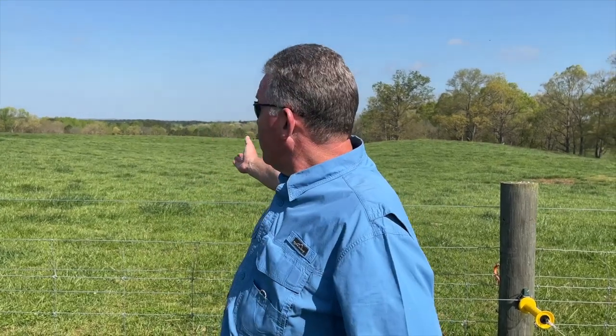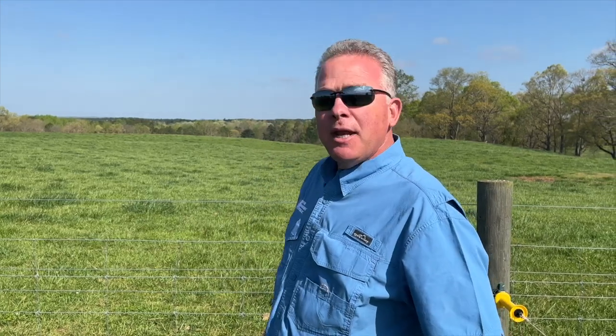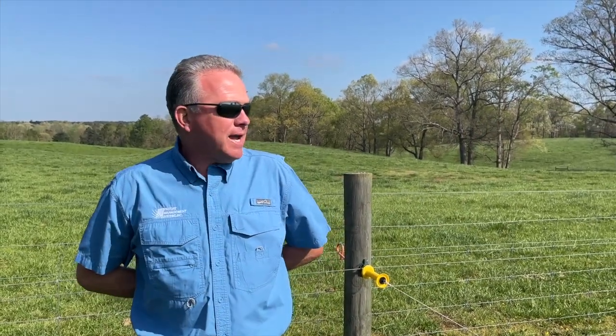Good morning, I'm David with Pasture Management. This morning I want to visit with you about rotational grazing and why to consider it in your operation. Behind us you're looking at a stand of conventional fescue that has been conventionally grazed — we put the whole herd on the entire pasture and they eat as they wish. In front of us we're looking at about a 15-acre pasture of winter annuals subdivided into paddocks to rotationally graze.